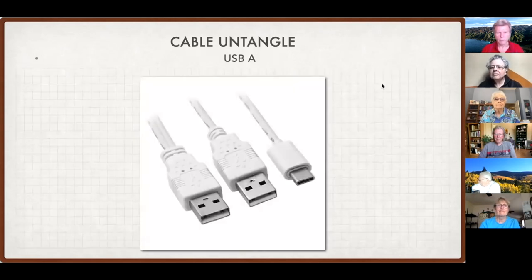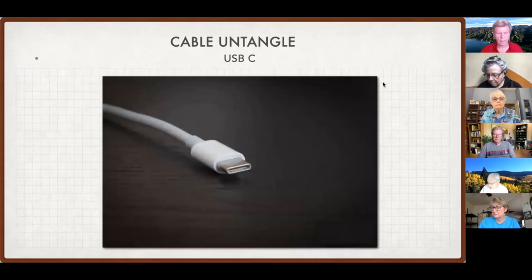Just to get oriented: on the left are two USB-A cables, and for comparison on the far right is a USB-C cable — you can see it's much smaller. This is one of the reasons it's become popular with manufacturers: it takes up less space inside the device so they can make things thinner and smaller. The advantage of the USB-C is it can go in either way, unlike USB-A which only goes one way. USB-C you can turn 180 degrees and make a connection.